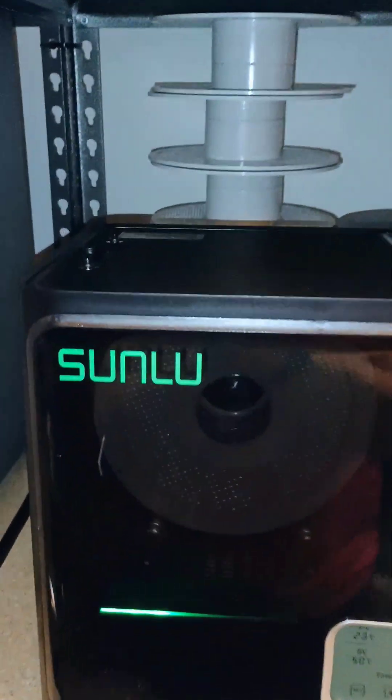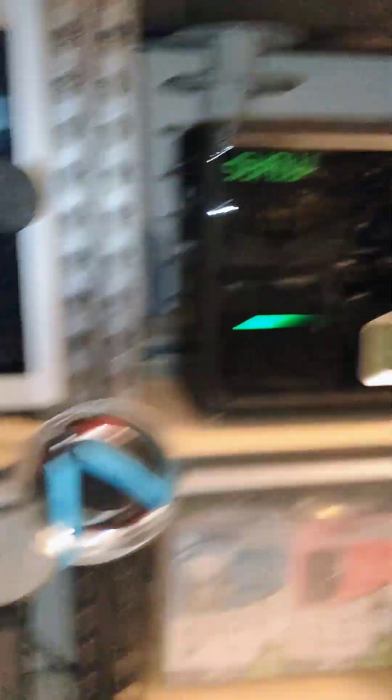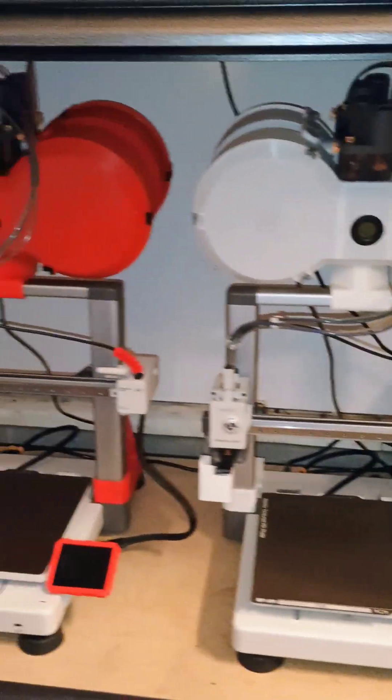The S4 also has the capability where you can run some PTFE tubes down, and it's recommended to run it from the dry box if you're going to run it on an A1 or A1 Mini.